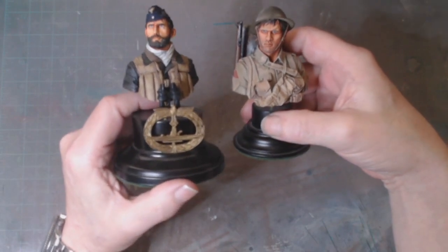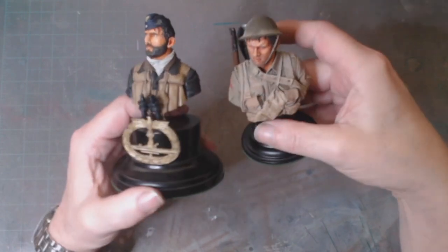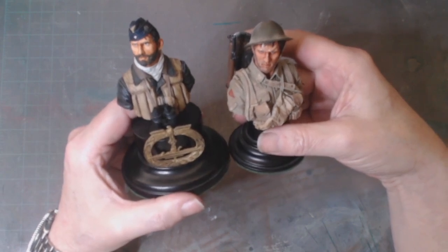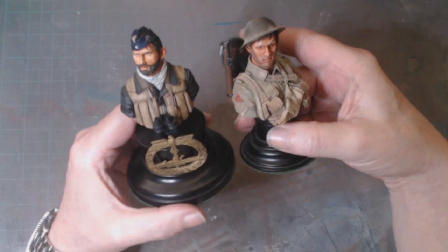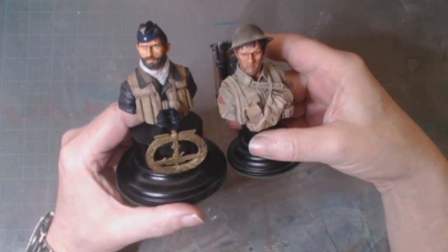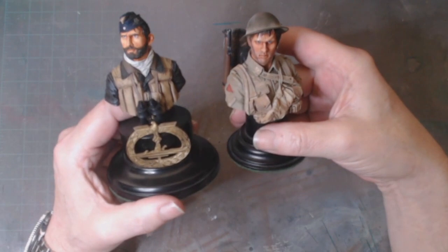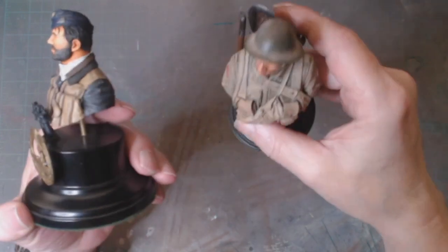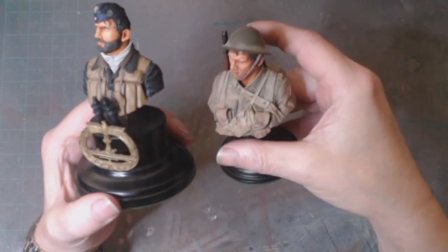I was capable of painting things like this — these are just okay, they look all right. I'm not going to win any awards or anything for these. But just before COVID hit, I was out at shows with my model club, and I was sitting there with these on the table.